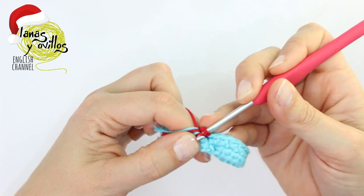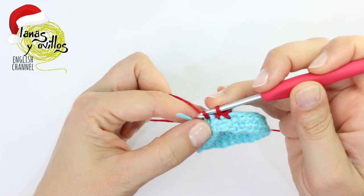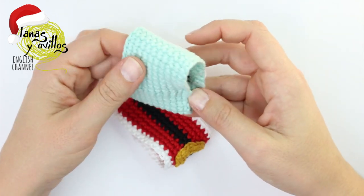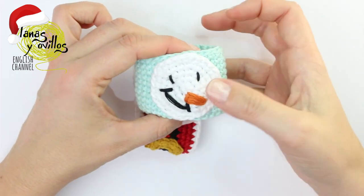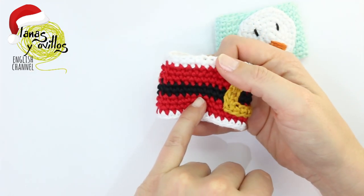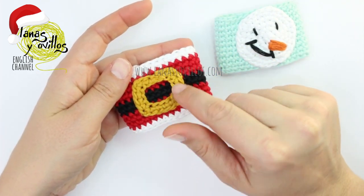You have to make 10 rows with one single crochet on each stitch — 10 rows of 30 single crochet. For the Snowman napkin holder, use a mint color for all 10 rows. For the Santa napkin holder, make one row in white, three rows in red, two rows in black, three rows again in red, and the last row in white.